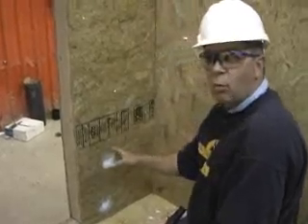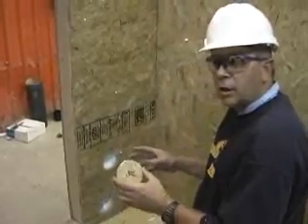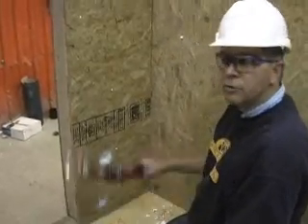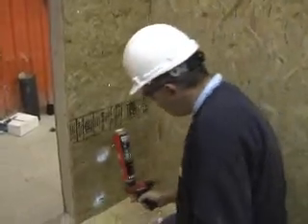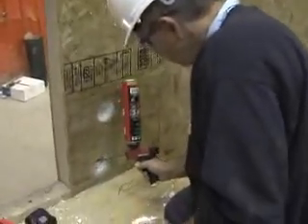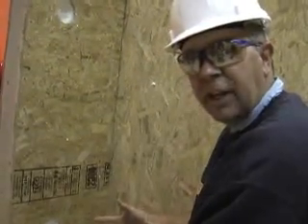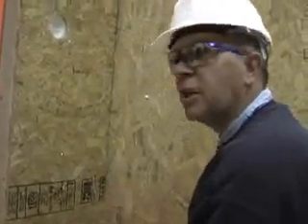Drill access holes to get into the wall. If we're not going to put a plug or a switch box there, then we'll want to close it back up. We can close it back up using a single-component foam. We're going to come back in about a half an hour, take that block of wood off — the foam expands in and around that plug, seals it in perfectly tight, and you'll never know we were in the wall when we're done.